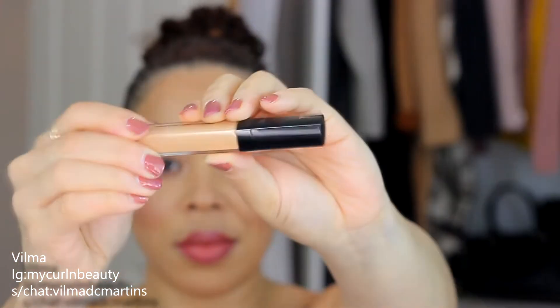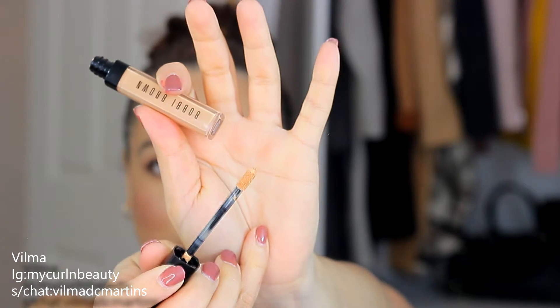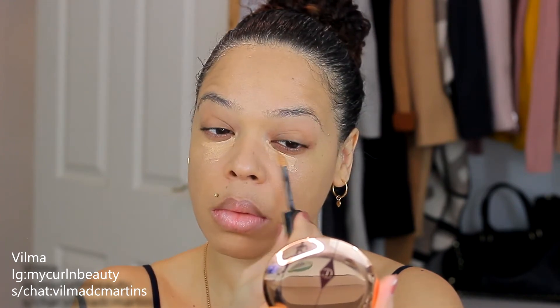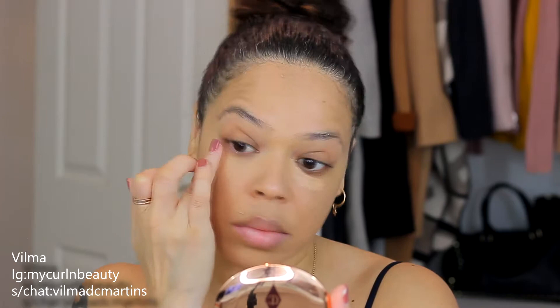Next I'm using the Bobby Brown Instant Full Cover Concealer, which I got along with the foundation. The shade I was matched to is Natural — I told the assistant I wanted to look natural and not highlight anything. This isn't a first impression; I've used this concealer for the past week. I love how it looks on the skin — very natural, full coverage, and very brightening. The only thing I'm not a big fan of is the wand; it doesn't pick up a lot of product, but I can make it work. The texture is so thick it's better to blend with your fingers.